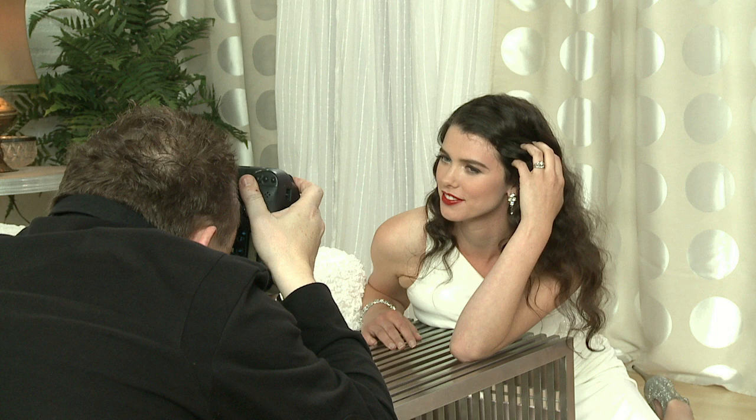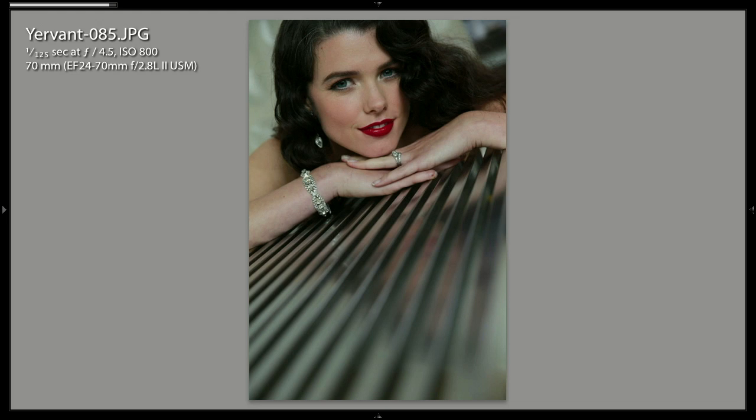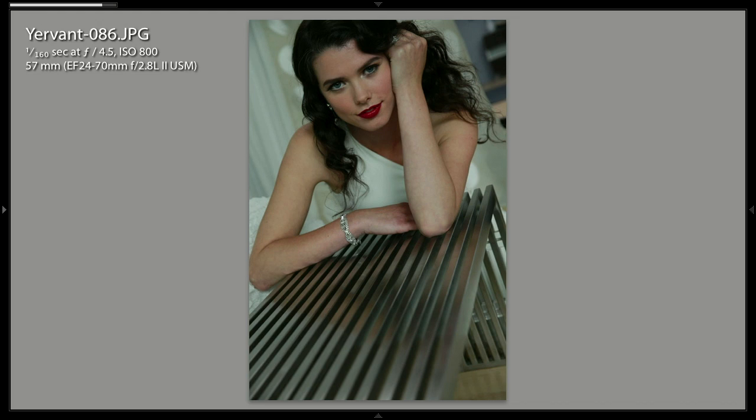And lower your chin right to the right. Okay, move back, yeah, that's it. And lower your body, lower your body. Nice. Can you put your arm down and keep your fingers there? Yeah, that's it.